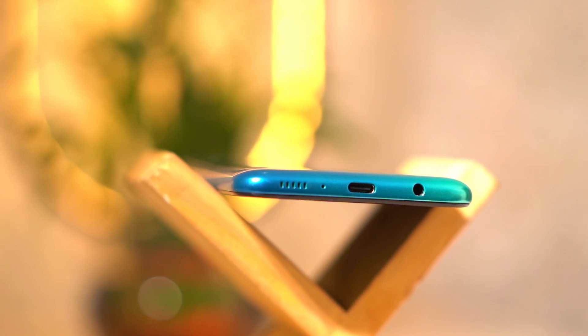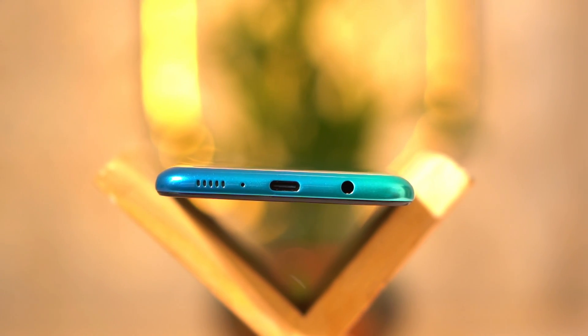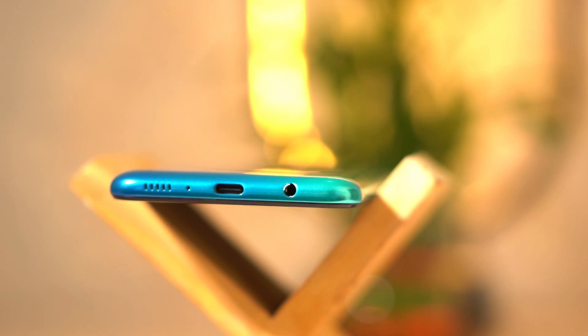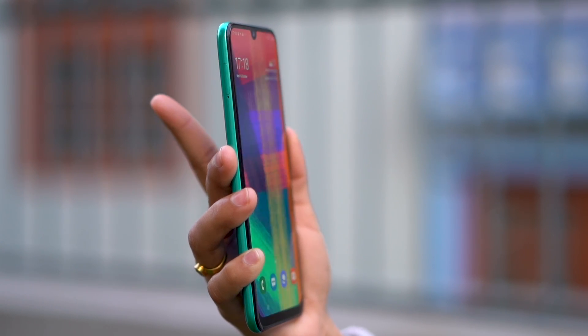This phone has a single firing speaker with a Type-C port, so audio output is very average. On the bottom, the device also has a 3.5mm headphone jack, which is good news for audio enthusiasts. The audio files and other sound output are also reasonably good.